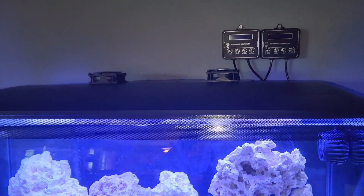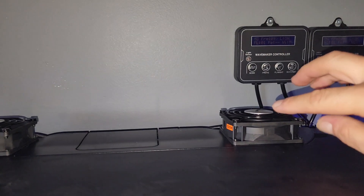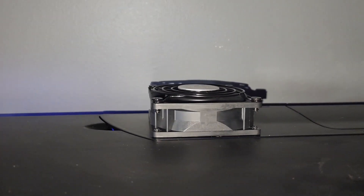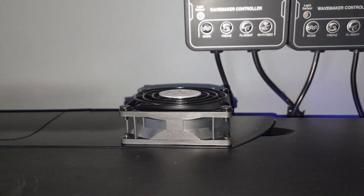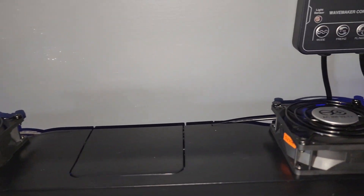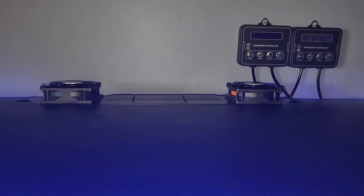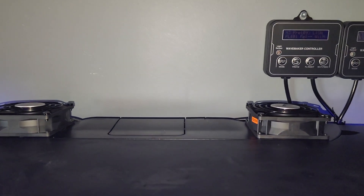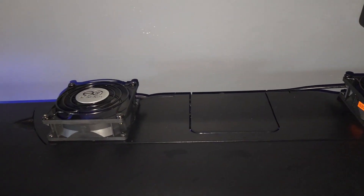I also found that the back cover, which was always sticking up a little on the sides, now sits flush since I installed the fans. You're probably wondering how noisy these are — listen — the only thing I can hear is the wave makers inside. They're pretty quiet. Now if you're worried about dust being drawn into your aquarium, there's an easy fix.